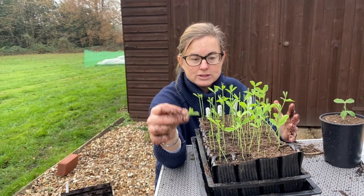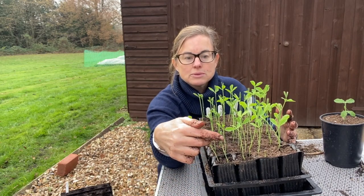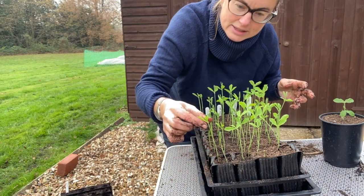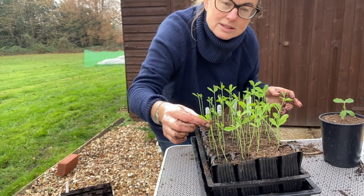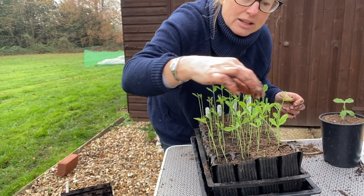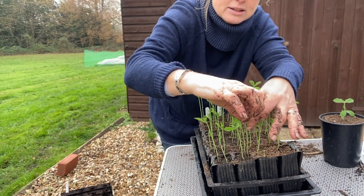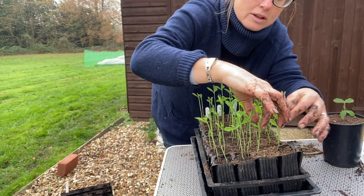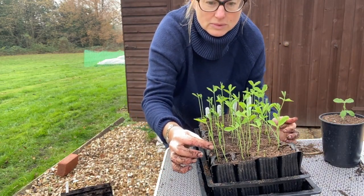I can go through this whole row - this one I wouldn't do yet because it doesn't have another set of leaves yet. This one here I could do - just pinch the top off. This one I can pinch the top off, this one I can pinch the top off. So now I've pinched this whole row here.